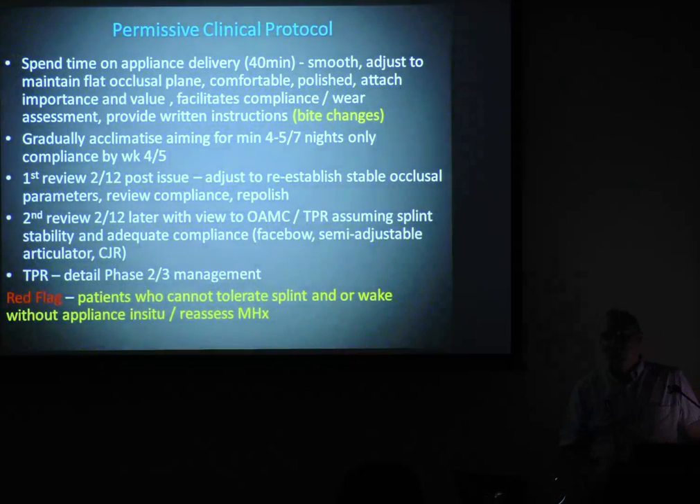A way out is they can have their two nights off — Friday night and Saturday night. I wear a splint myself and it works very well for most patients. Anything under four nights, a splint will not protect the occlusion, will not deprogram the muscles. It's a waste of money.